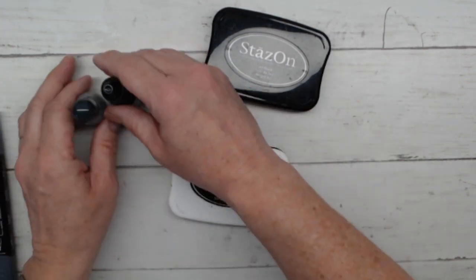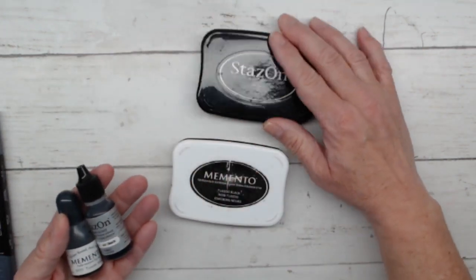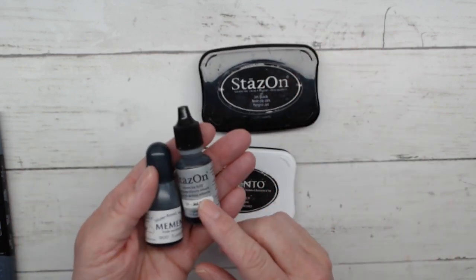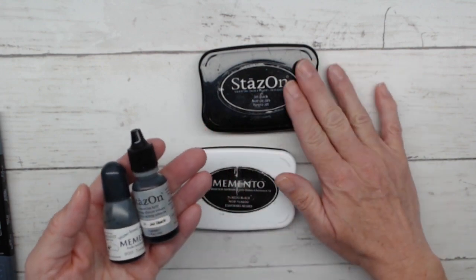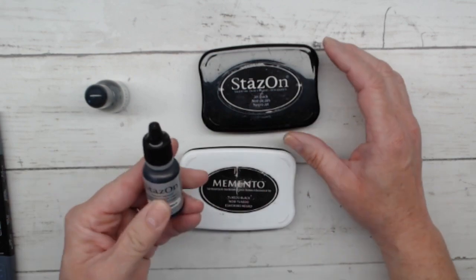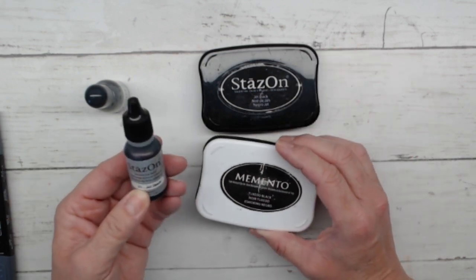The first thing we're going to talk about is refills, because you can buy an ink pad but it's only going to get you as far as it's going to get you. I always recommend getting the refill bottle when you purchase the ink pad so you're always ready to go. My refills are sadly very low — I realized that as I pulled this out today.